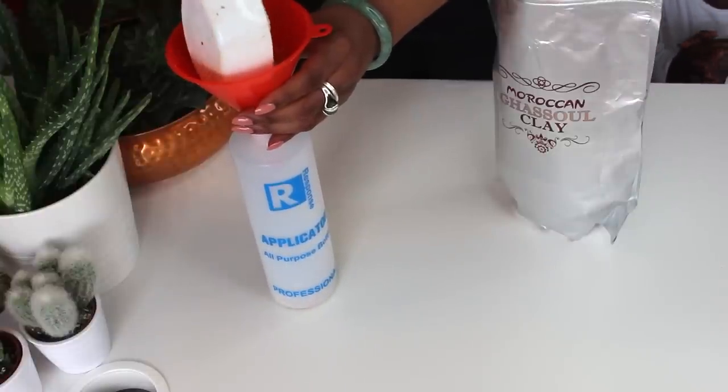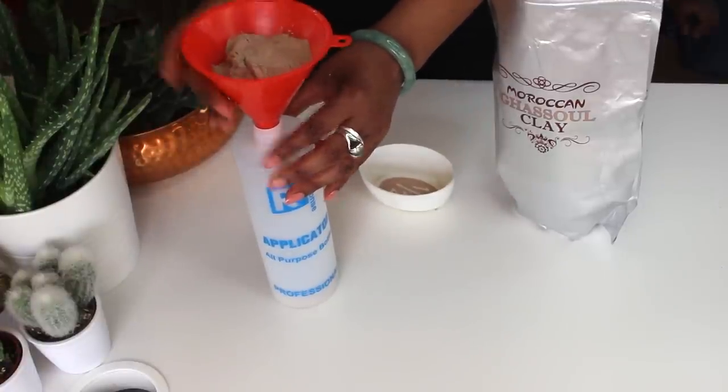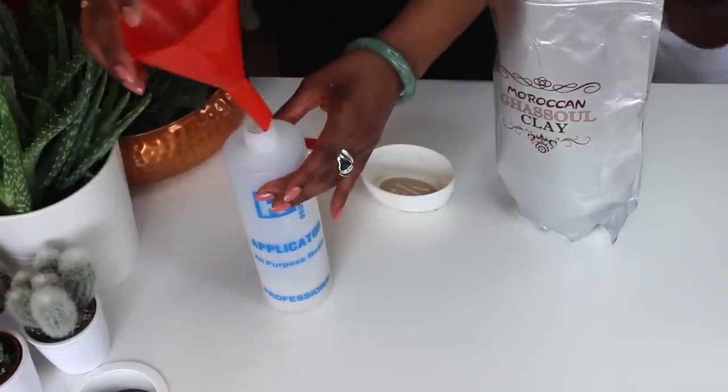Silica helps to prevent baldness, it stimulates hair growth — or healthier hair growth I should say — and it also ensures that your hair is beautiful and shiny, lustrous and strong.